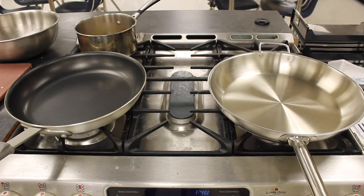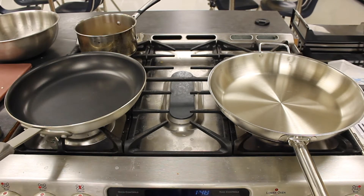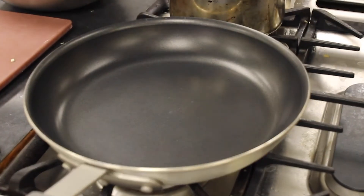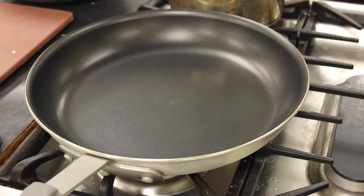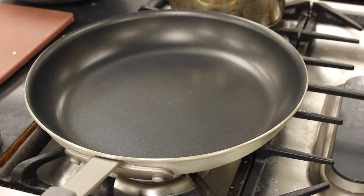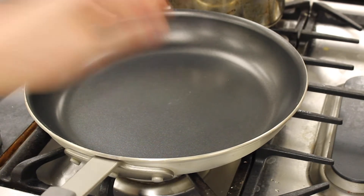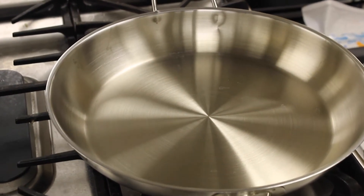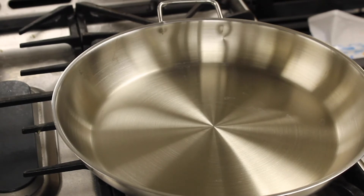Now cook the Salisbury steaks. You have two options: a nonstick pan on the left and a stainless steel sauté pan on the right. A nonstick pan is great for foods that stick — fish, eggs, proteins that have a tendency to stick — and it's easier to clean. The downside is you won't get as much browning and caramelization. A stainless steel pan is great for developing a crust and browning, which helps you build flavorful sauces, but it wants to stick to proteins.